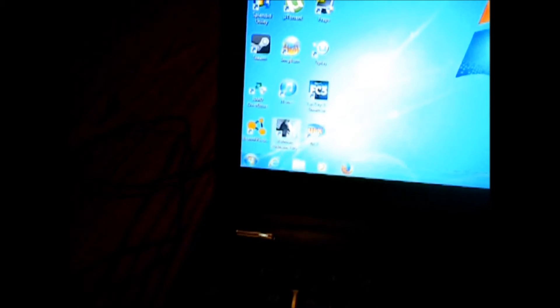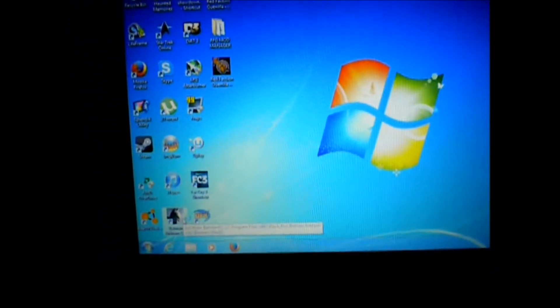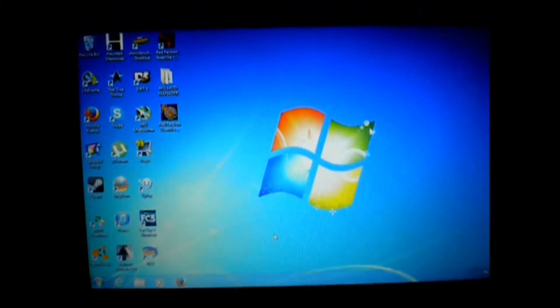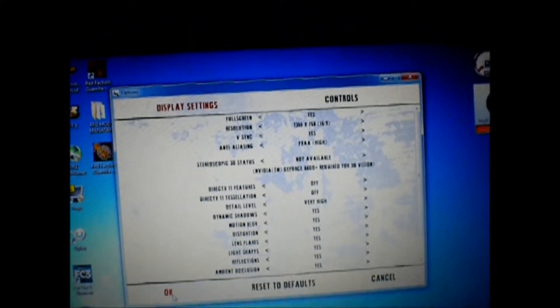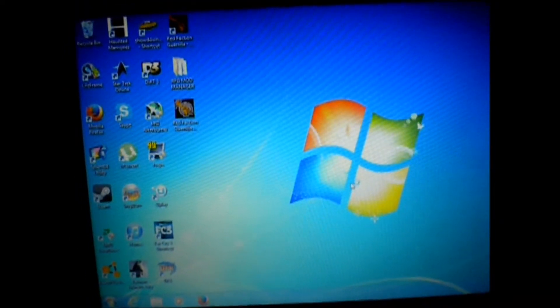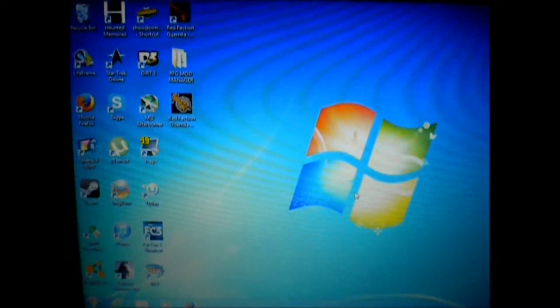Last but not least, let's run Batman Arkham City. I'll just leave it on preset and see what happens. It's just the hard drive having to load things — give it a second.